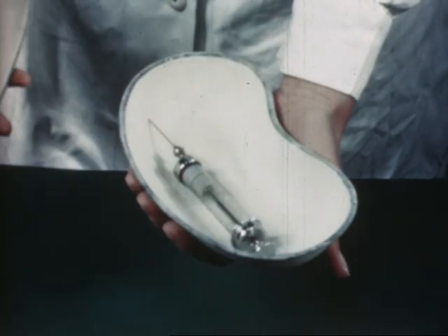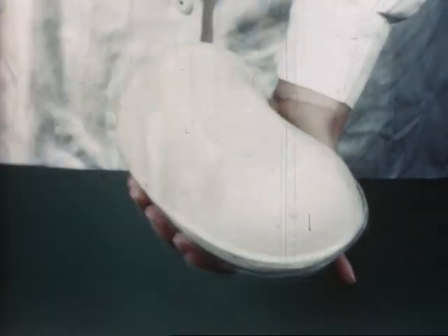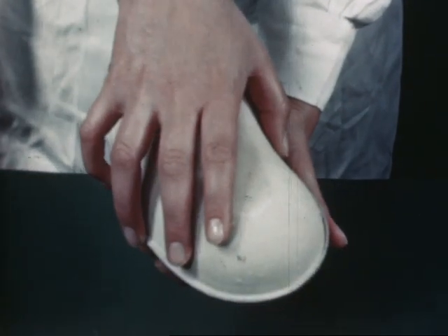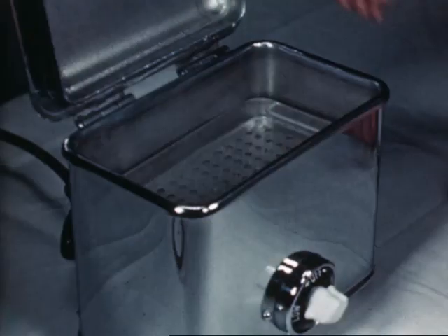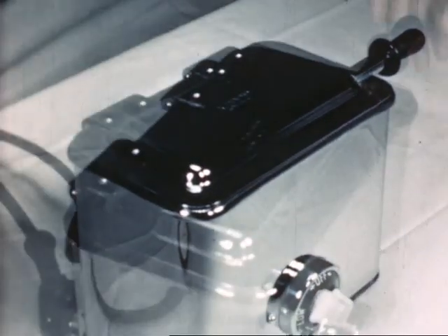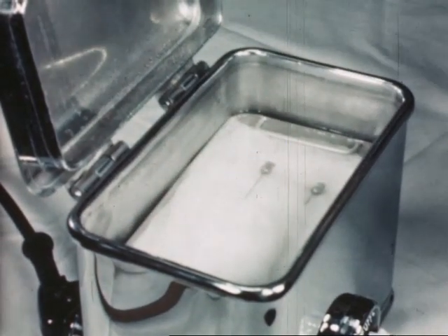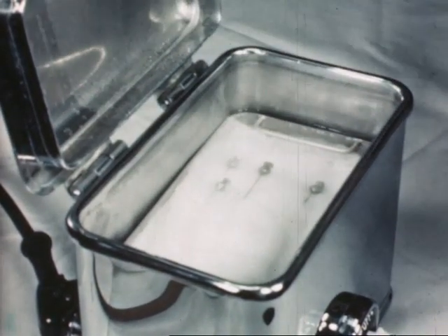Sharp needles will soon be ruined if they're not handled carefully. When carried in a kidney dish they should be properly protected. They will also be ruined by incorrect storage. Don't put too many needles into the steriliser at one time, and space them well apart on lint.